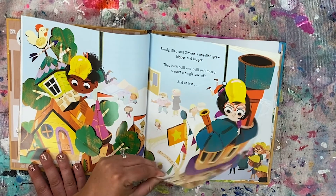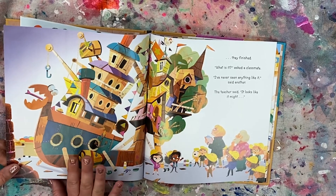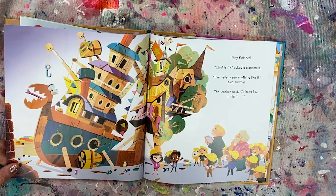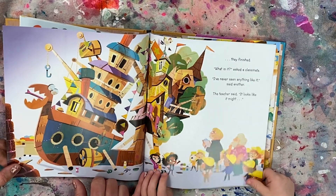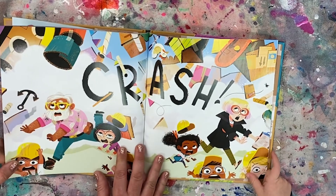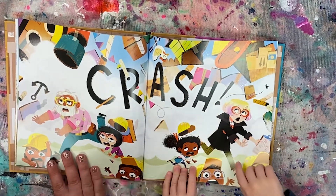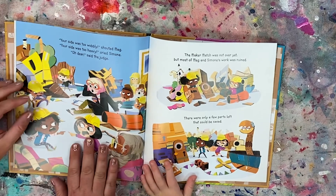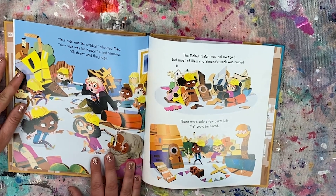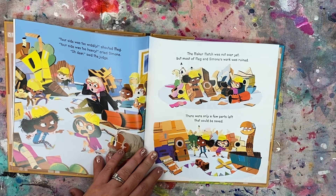Slowly Meg and Simone's creation grew bigger and bigger. They both built and built until there wasn't a single box left. And at last they finished. 'What is it?' asked a classmate. 'I've never seen anything like it,' said another. The teacher said it looks like it might... fall! Their faces are telling me that they are scared. Her hat's gone. They're just running. Oh no. 'Your side was too wobbly,' shouted Meg. 'Your side was too heavy,' cried Simone. The maker match was not over yet, but most of their work was ruined.